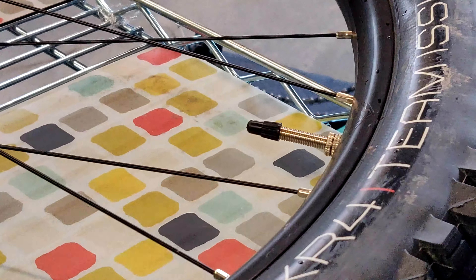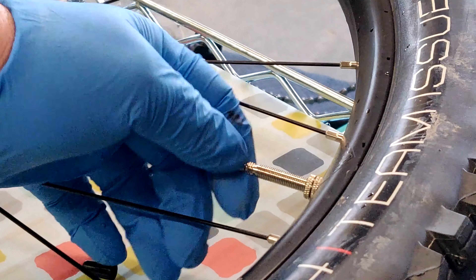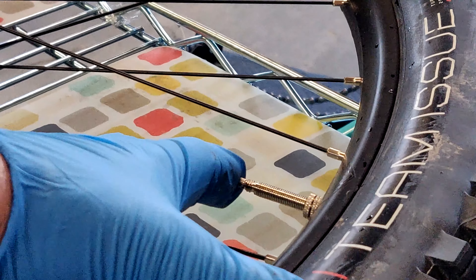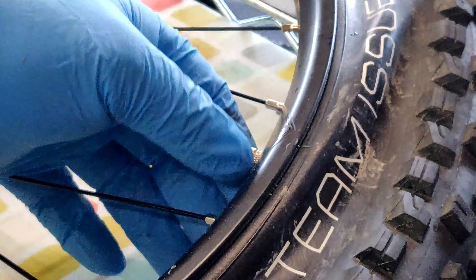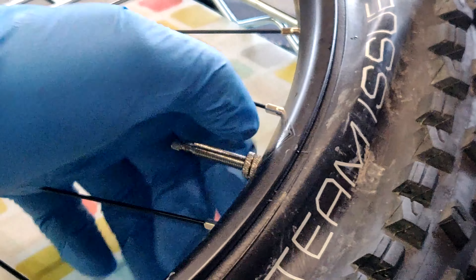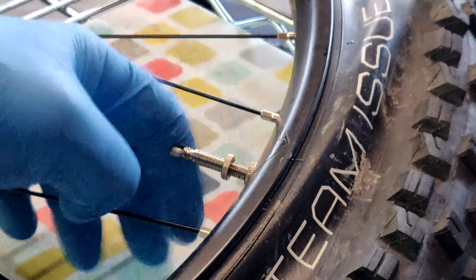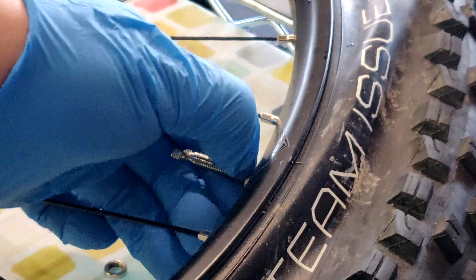Next thing I'm going to do is unscrew the valve stem — unscrew the actual valve and let the air out. Once your tire is deflated, go ahead and grab that valve stem base screw. This one has two. Screw those off so you can actually get the tube out.